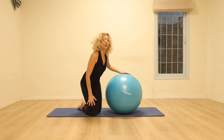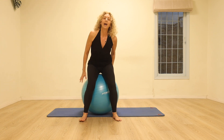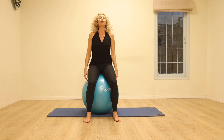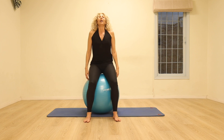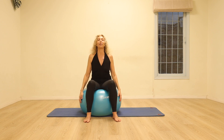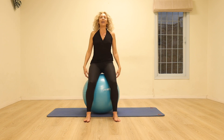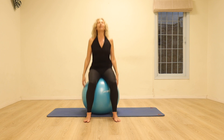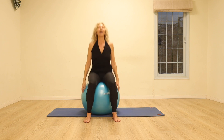Let's start off sitting on the ball, taking some nice easy bounces to warm up. Take a good breath in through the nose and exhale. Again, deep breath in, fill your lungs all the way up and exhale all the stale air out. Let's just do one more time — nice big breath in and exhale.